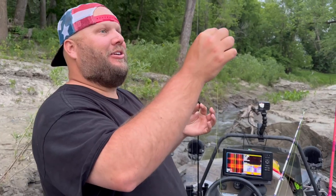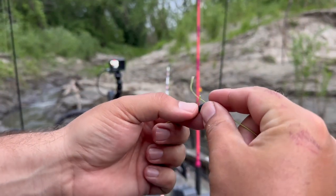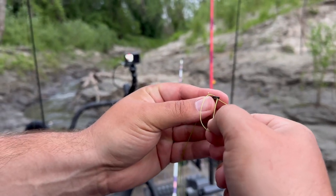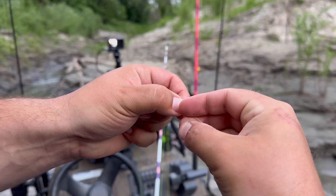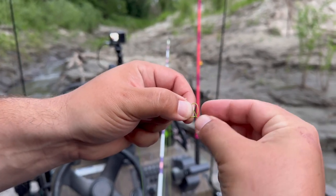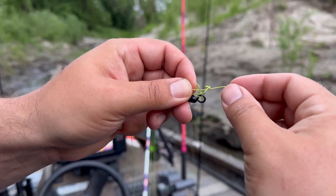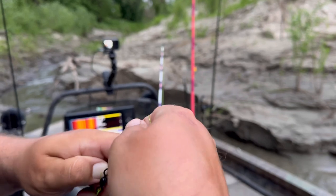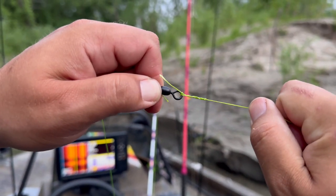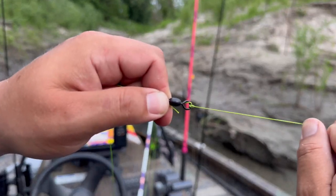I usually cut about 16 inches on the leader to make sure I have enough to tie my knots. I'm doing trilene knots — a trilene knot to the top of my swivel and a trilene knot to the bottom. If you're unfamiliar with a trilene knot: you go through the eye, bring it back around, then go through the eye one more time. You'll have a loop, then start twisting, which makes a second loop. After twisting eight to ten times, you put it through the first loop from going through twice, and then the bottom loop from twisting. Wet the line, pull it tight, and it'll have two strands of line on the eye of the swivel or hook.